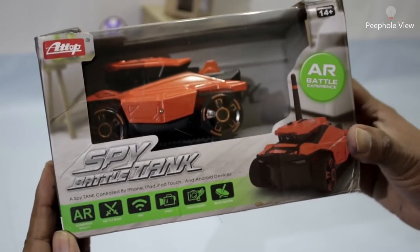Hello friends, today I am going to unbox a top spy battle tank, so without wasting any time, let's get started.